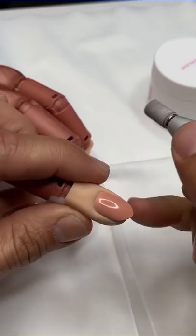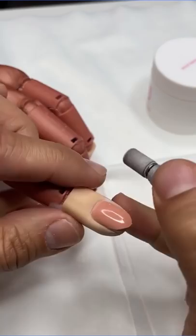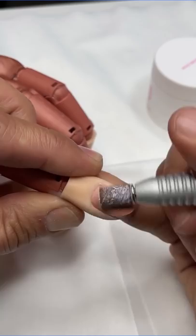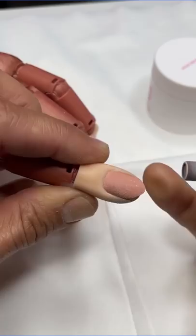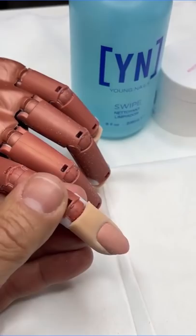Then we're going to use our e-file to gently remove shine from the surface of the nail. I'm using this part of the barrel, which is zone one, just to lightly tickle away the shine. And then I start moving from corner to corner — you can see I'm moving from here to here. Lightly start feathering it away. Basically all we want to do is get the shine off by feathering it off the nail. We're not going to be using an aggressive motion or aggressive pressure.